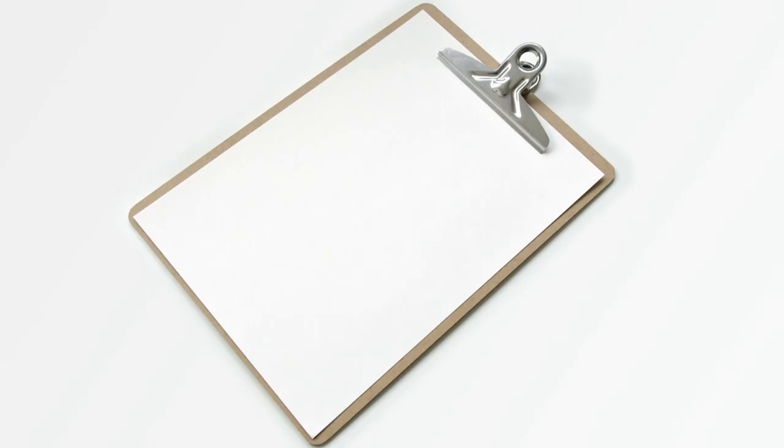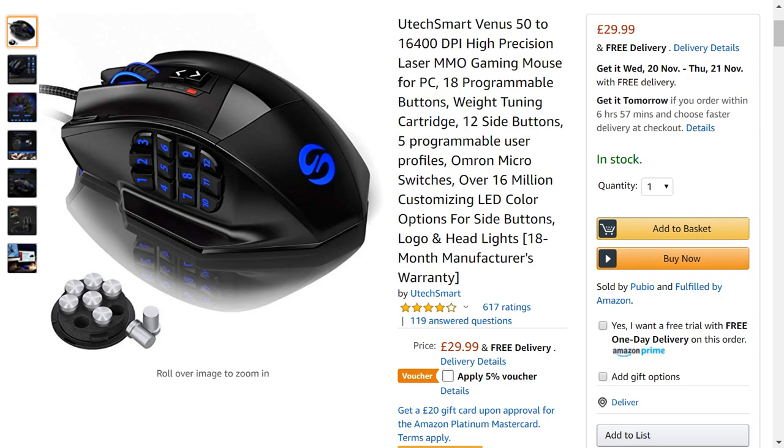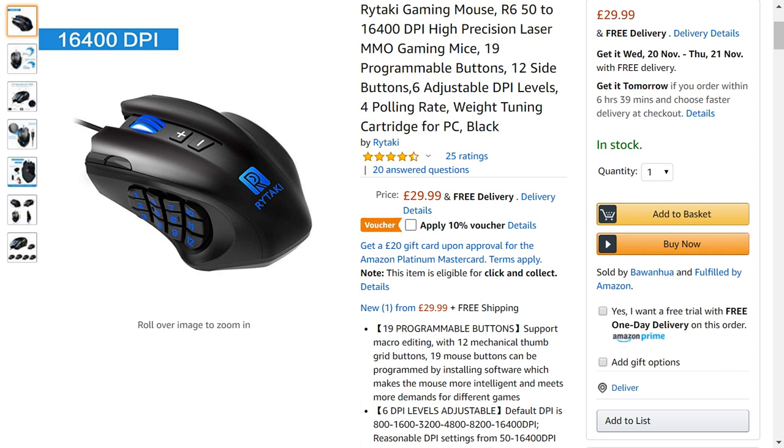For the avoidance of doubt, this isn't a review, nor is it a promotion. We paid cash for the mouse and other 18-button mice are available. Affiliate links to this and other multi-button mice are included in the written description accompanying this video.